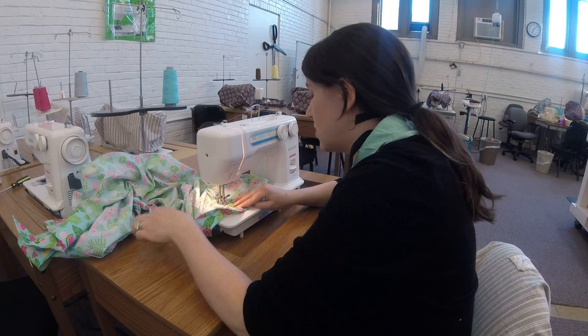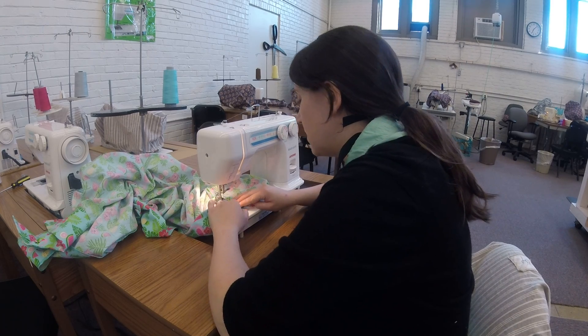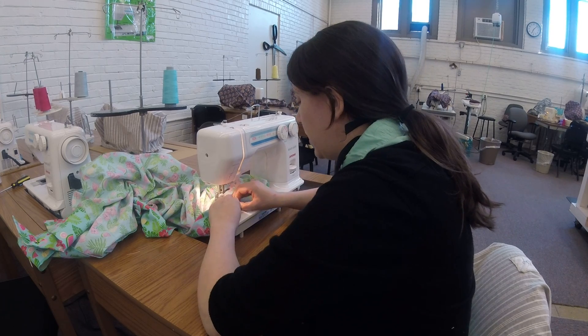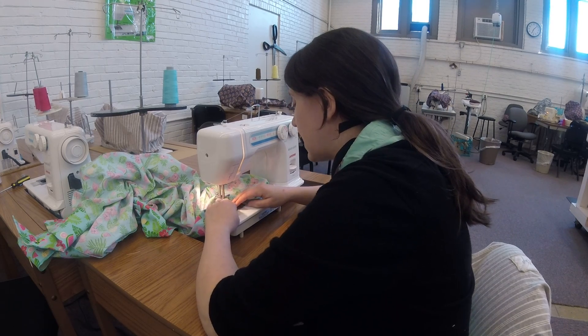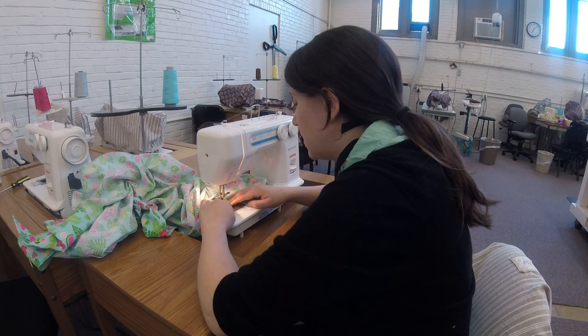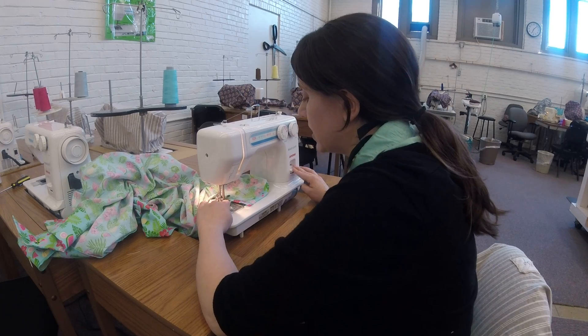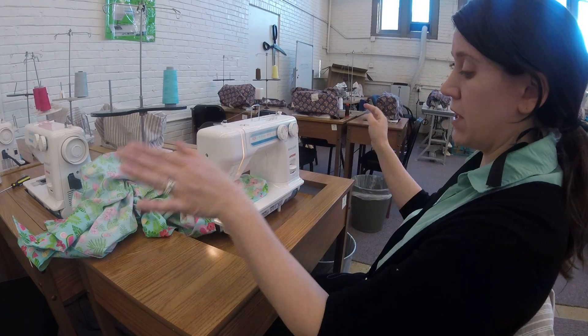Then you're gonna stitch all the way across, all the way down, and back stitch again. You're gonna do this all the way across your shirt so that you have a nice pretty hem.